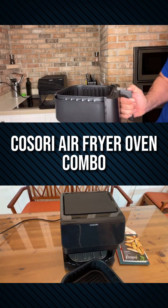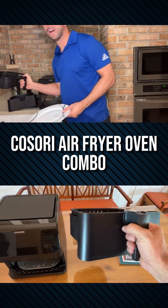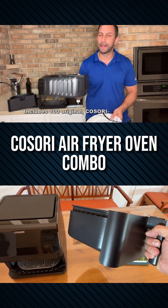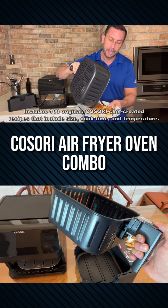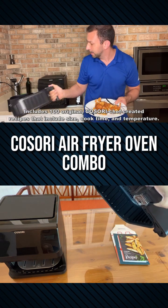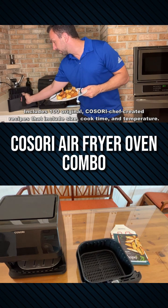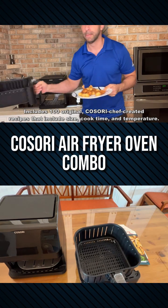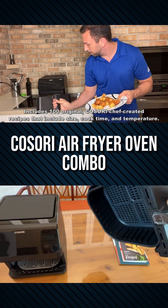One of the things I like about this is the basket is machine washable, and you don't have to worry about the basket falling out. It's got an easy release trigger mechanism. On many of these, the basket falls out when you tip it and you're going to wind up burning yourself, but not with Kasori. And you can see this basket isn't tipping out by any means.